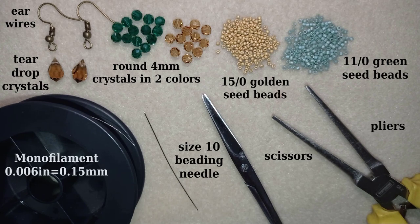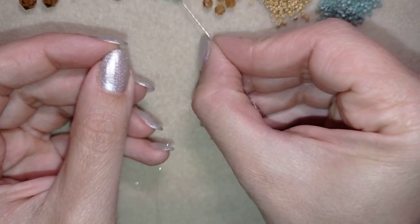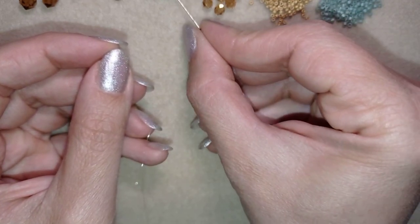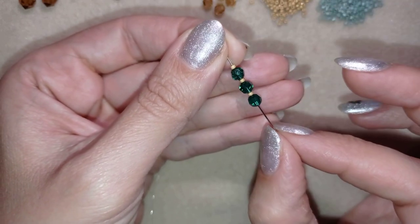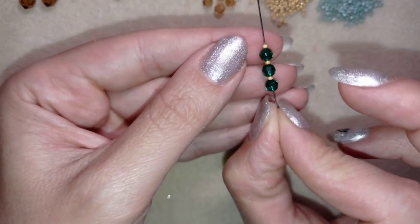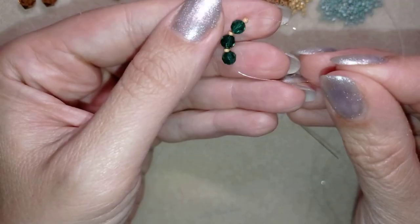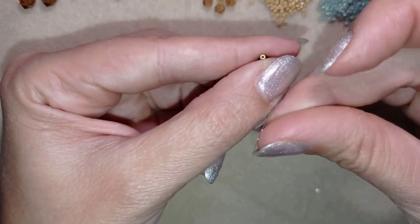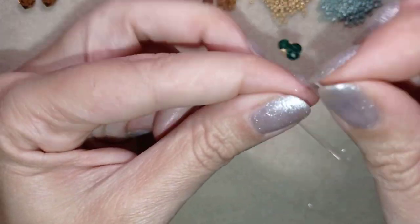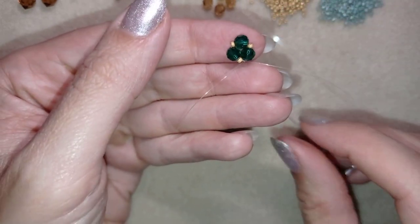I'm going to take about half an arm span of thread on my needle. I start by picking up an emerald green crystal, a gold seed bead, emerald green, a gold one — alternating three faceted emerald crystals with three delica 11/0 seed beads. I slide those down, stick my needle in the mat, and make a knot by looping twice through and pulling. I make one more knot to secure.